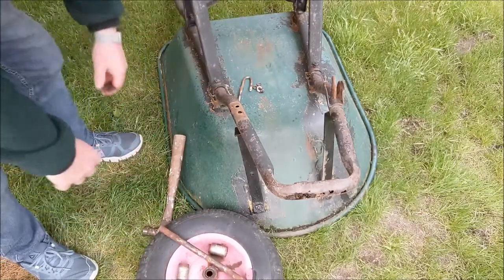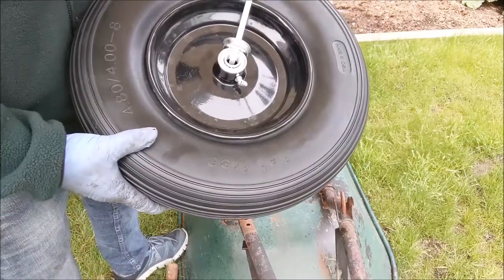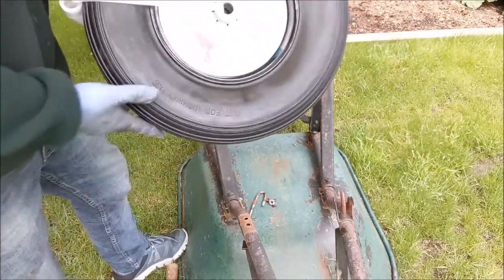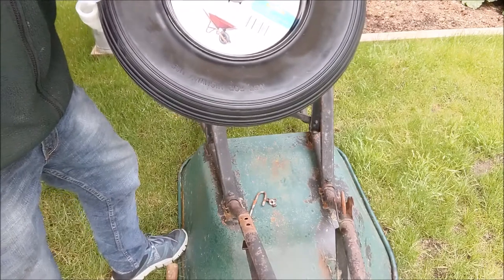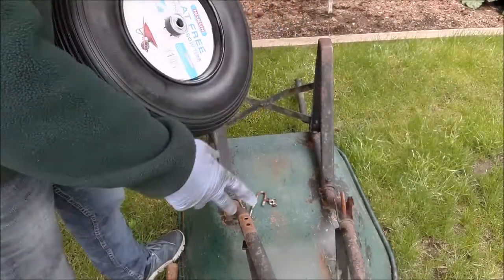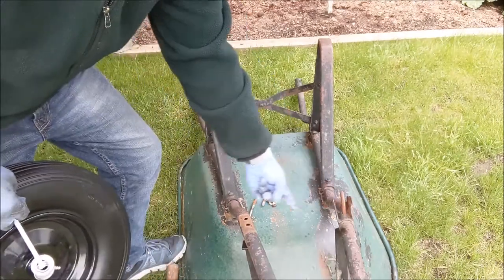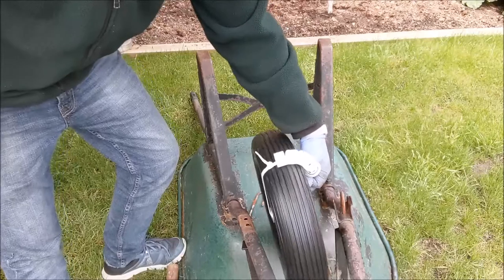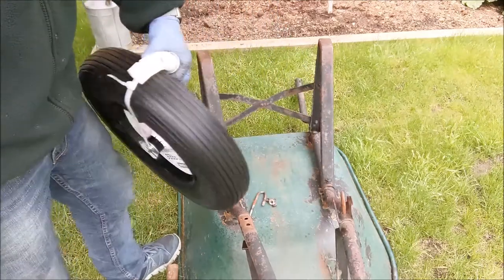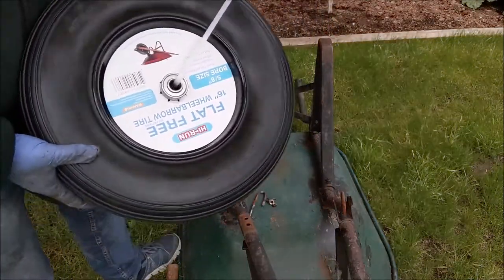I'll drop the other tire and show you what that looks like. This is the tire we're going to install — it is a flat-free tire made by a company called Hi-Run. Flat-free 16-inch wheelbarrow tire. It says 16 but I think it's really more like 15 and a half. You're going to have to measure your own wheelbarrow tire to make sure you get the right size, because from your shaft to your wheelbarrow it's going to need to fit in that space without bottoming out. That's really quite a critical measurement.